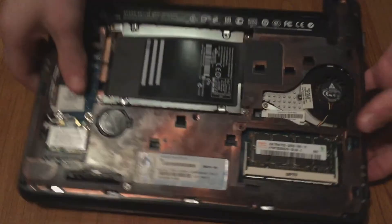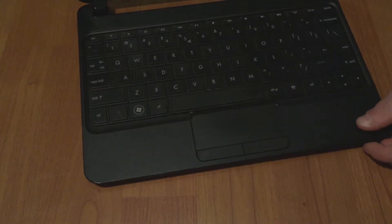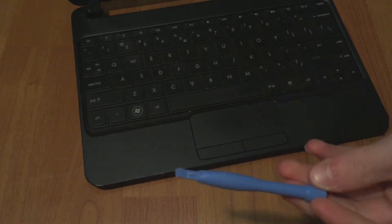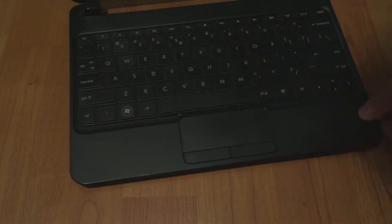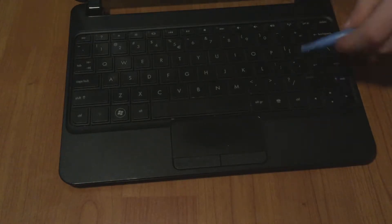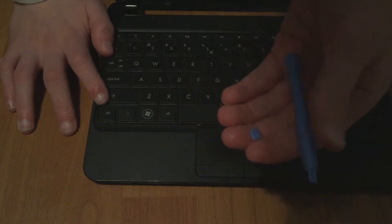Next step is to flip the laptop around and open it up — it's a bit harder because it's really light now with no battery. You can stick your hand between there. Now take a spudger or something else that's plastic and start unclipping the clips at the keyboard.